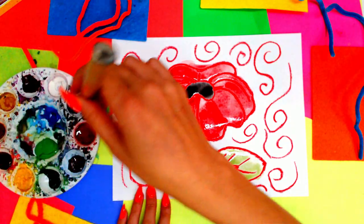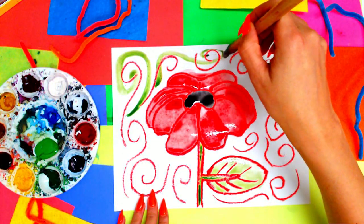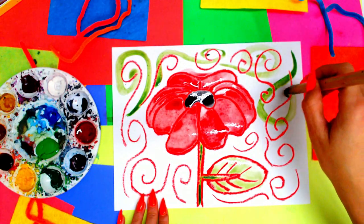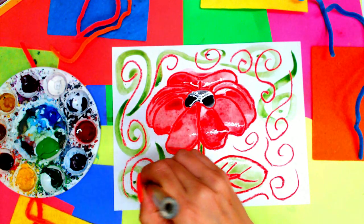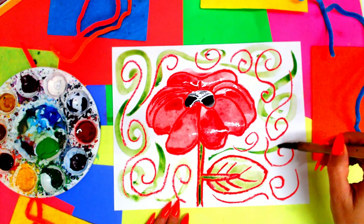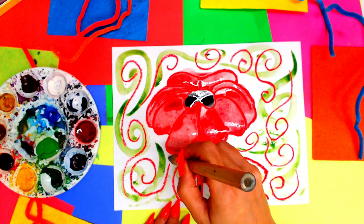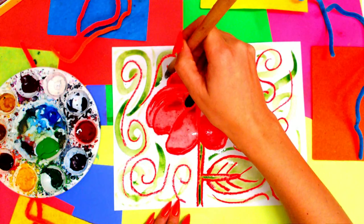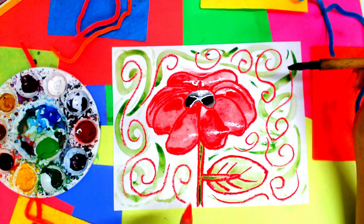Finally, I'm also going to add some swirling lines — not with an oil pastel this time, but with my paint over top of the lovely oil pastel. I'm just going to add another layer of texture, but it's not going to take away from my poppy, because red and green are contrasting colors. They are on the opposite end of the color wheel from each other — high contrasting colors — and they have that black in the center there.